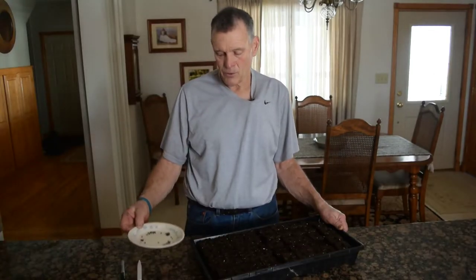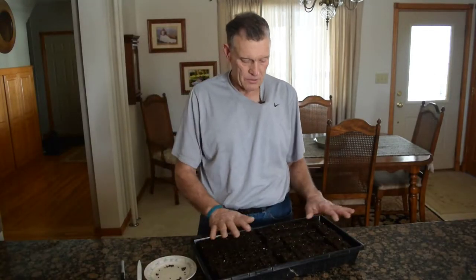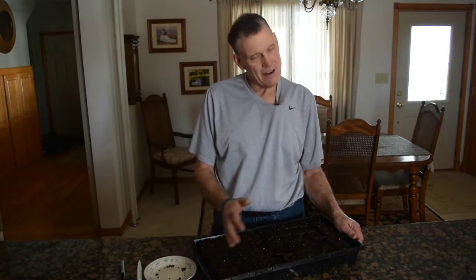We've got about 40 seeds. We're going to plant those, and 40 is a lot, but I know I can give some to Lindsay. Maybe Morgan would take some, and they're not all going to survive — maybe none of them will. We'll let you know. So we'll get started planting these.